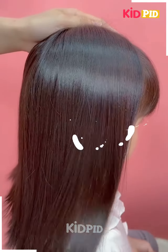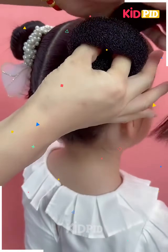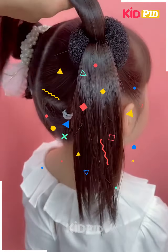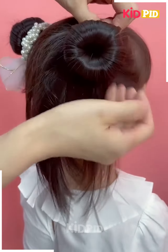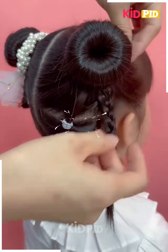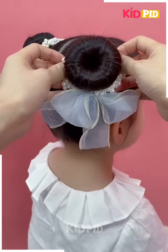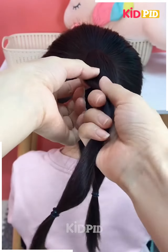Here we've taken two ponytails joined with little ponytails at the bottom, then we're going to make two buns by using these fluffy rubber bands, and then we are going to take the excess hair by making a braid and joining it with the buns. Next we're going to take a high ponytail.